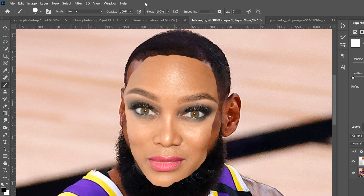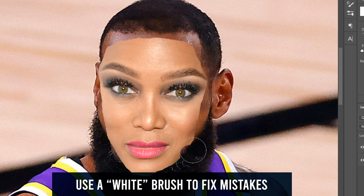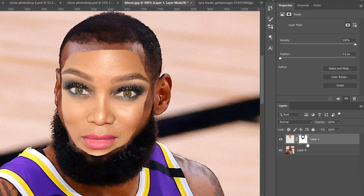Crank the hardness all the way up and make sure opacity is all the way up. Then just trim out the extra bits — make sure LeBron James's hairline and everything is showing through. Go along and trim along the beard a bit. You don't have to go all the way through, just around the edge so the whole face is inside LeBron James's face line.